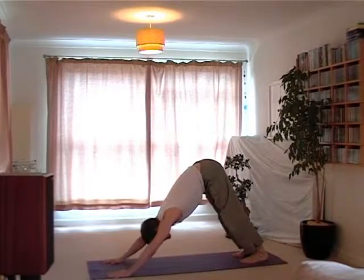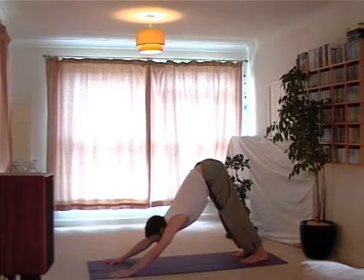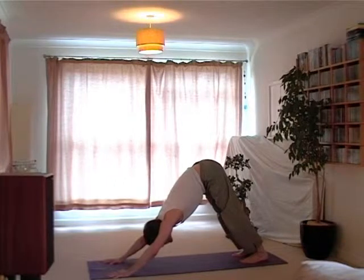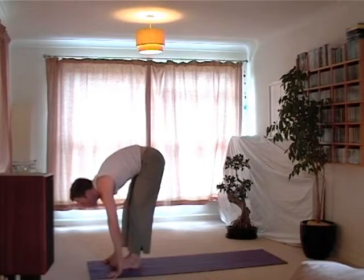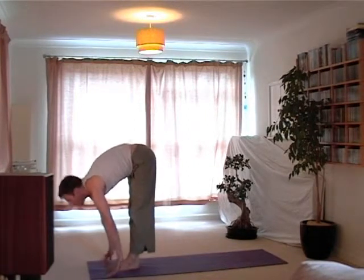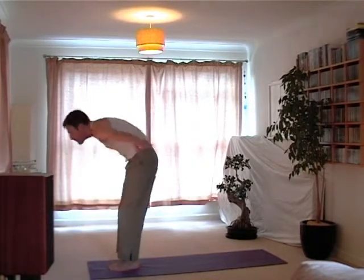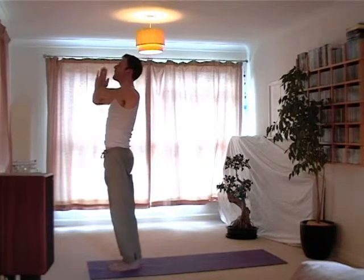The heels start to extend down. If any of that feels too much, just bend the knees, or take rest as the knees come down to the floor. Head is lengthening, the neck is lengthening, and we look forwards, and step the feet through, extending the heart, the chest, and folding. Again, the knees can bend here. Lift out and lift up, the hands draw together, and return to the heart.